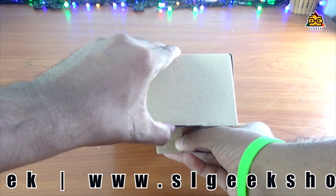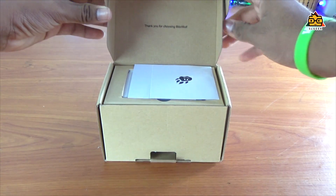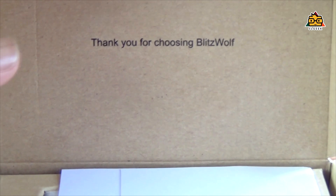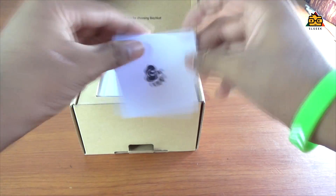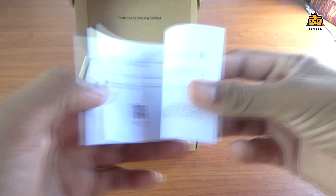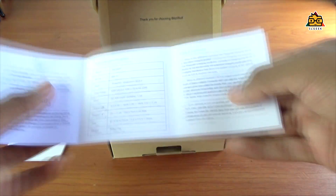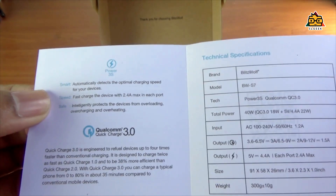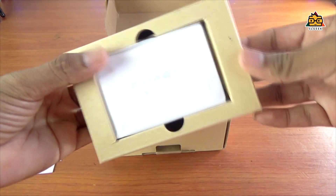You can use the Blitzwolf S7 charger. Thank you for choosing Blitzwolf. You can open the box and find the paper box, warranty card, and other items. The S7 charger is only another charging pocket.